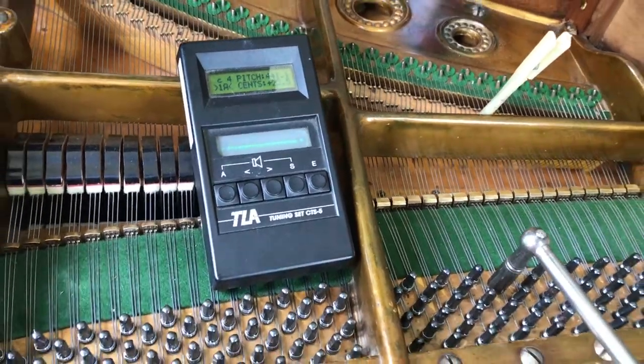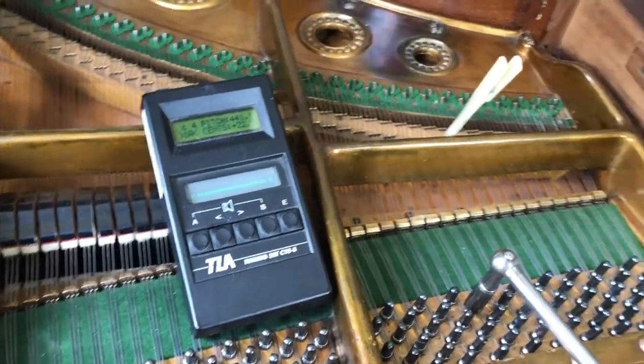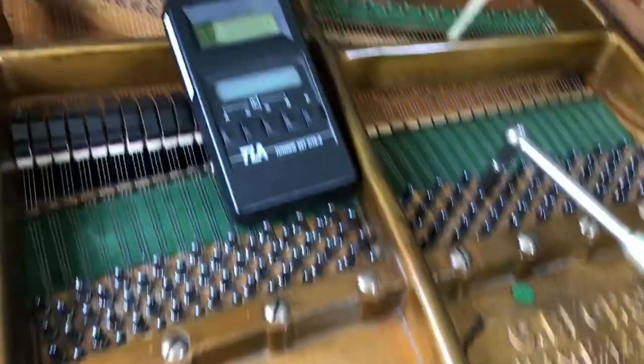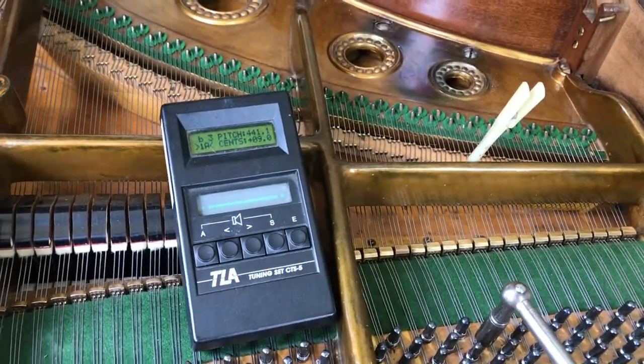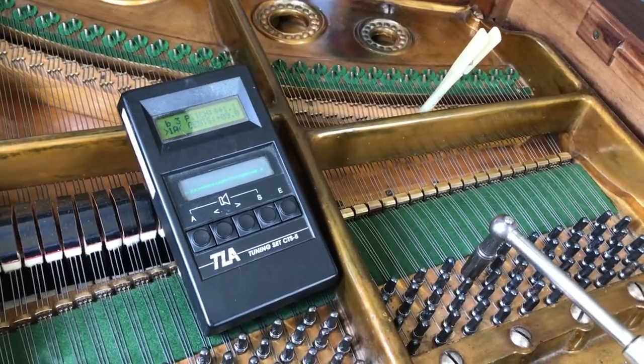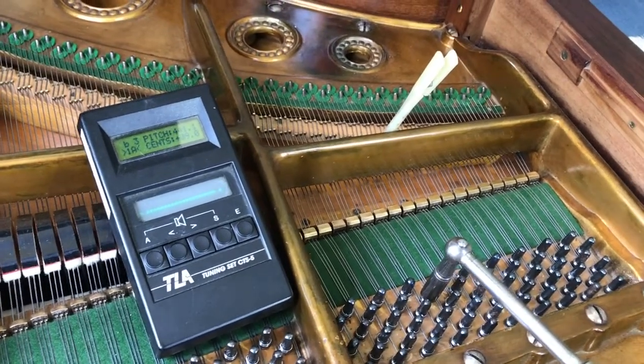This is why I add extra stretch into my treble end, because if you tune it exactly in tune, as the strings are in tune, the notes tend to be flat. So this is why the treble just needs that extra bit of stretch.